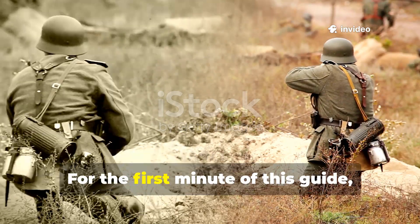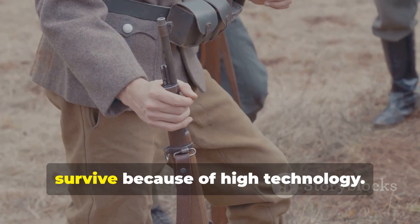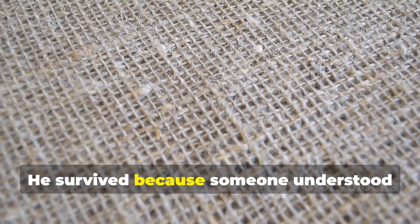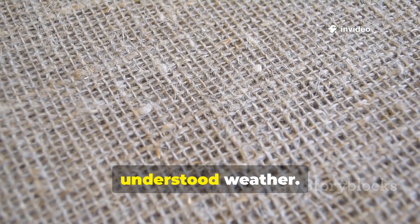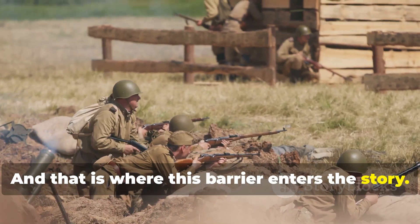For the first minute of this guide, keep this in mind. A soldier didn't survive because of high technology. He survived because someone understood ancient materials better than the enemy understood weather. And that is where this barrier enters the story.